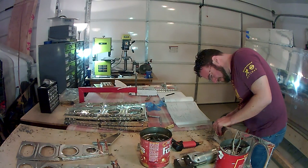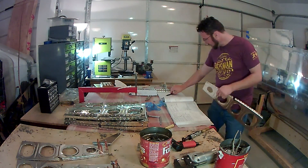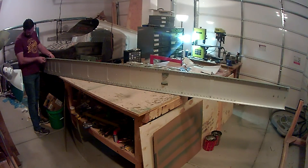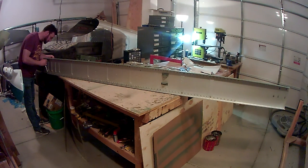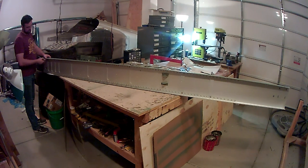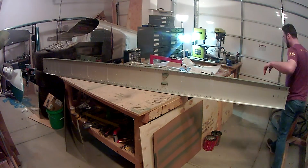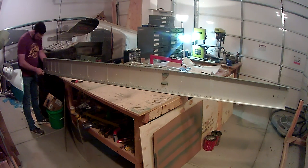This is the outermost rib — I believe it's the 14th rib. The instructions have you cut off the end piece but keep the radius. I did that on the right wing as well. I believe it has to do with how it ties into the leading edge or the spar. I used the Dremel with a disc to cut off the end, making sure to keep the radius bend of the trailing edge flange.